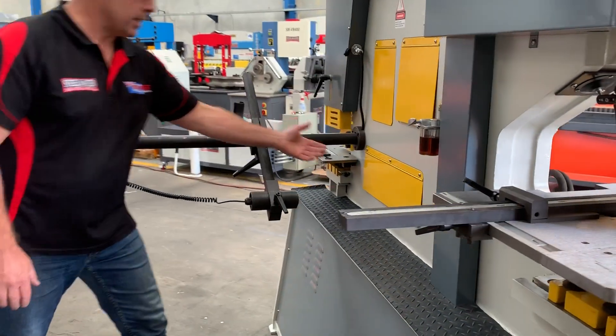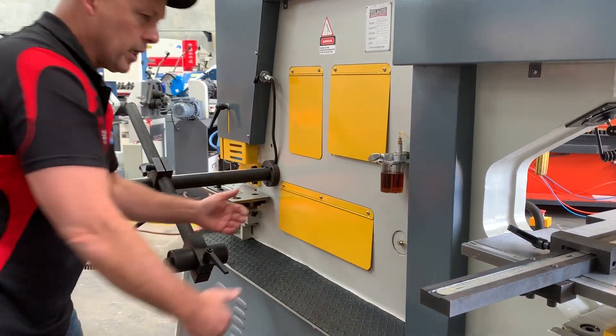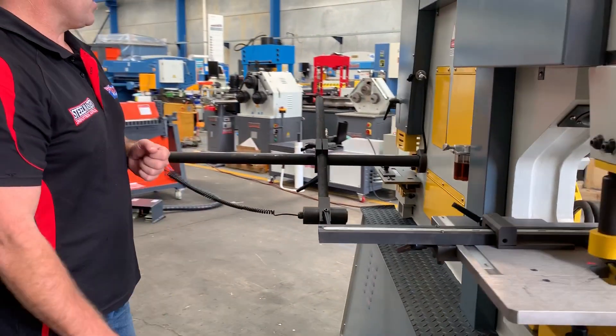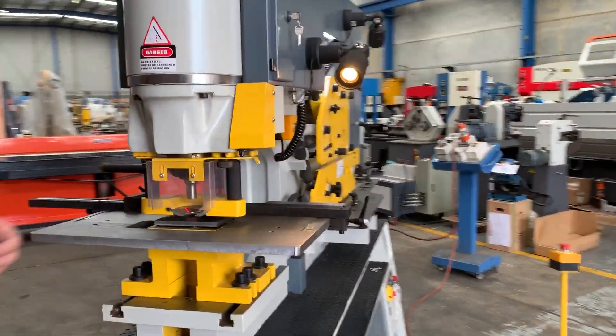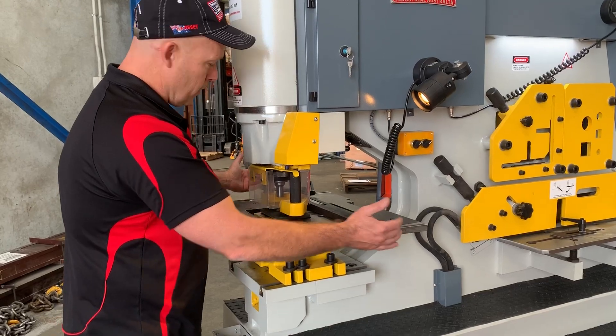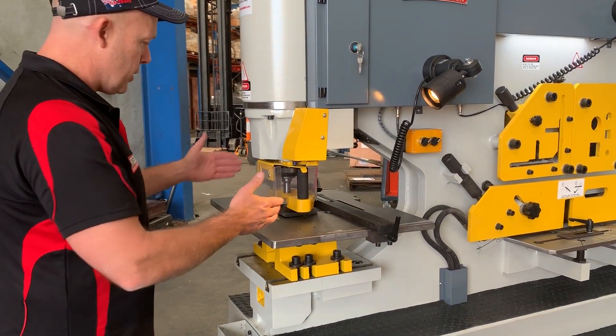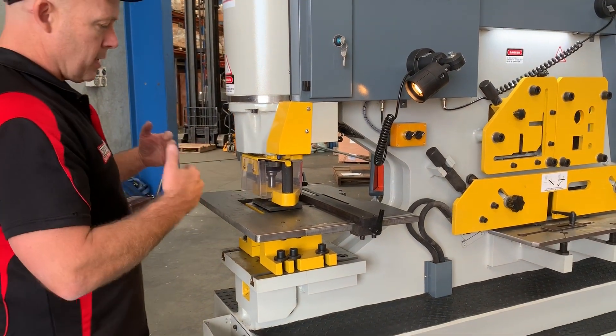Around the other side here we've got the electric touch-and-cut station. Basically what happens is when the material passes through, it hits the sensor and automatically drops. You can have that switched on or off depending on your requirements, and it goes out to about one metre. On the front punching station it's all calibrated — you've got your back gate system so when you're punching plates you can set up your side guides and just push it up against the guides and punch.